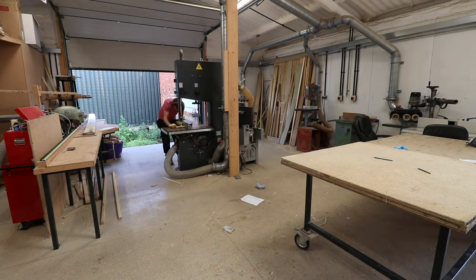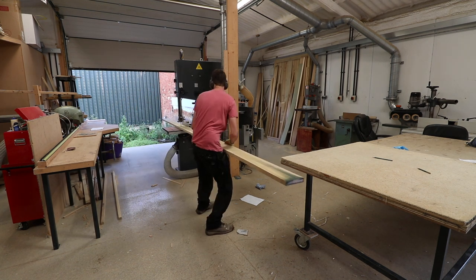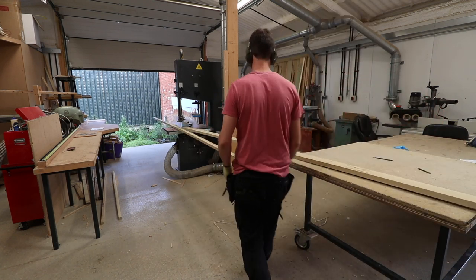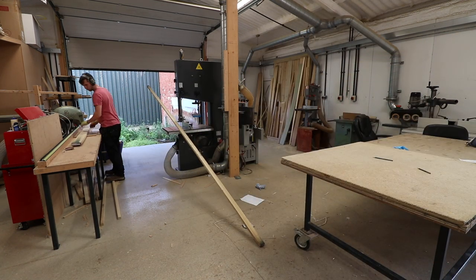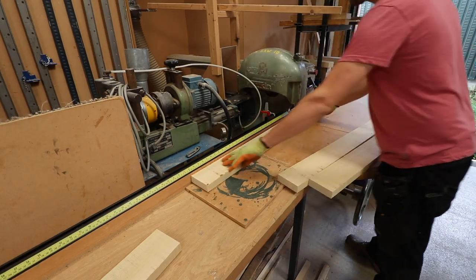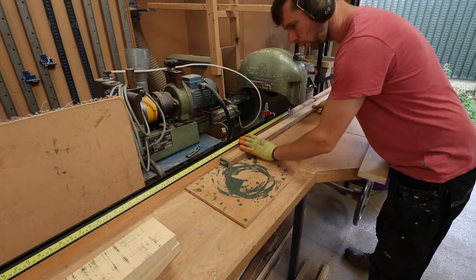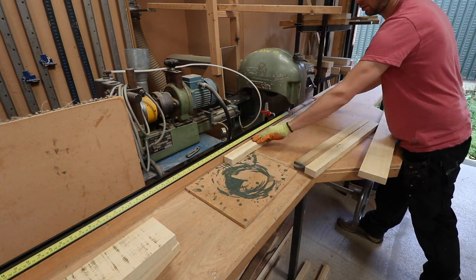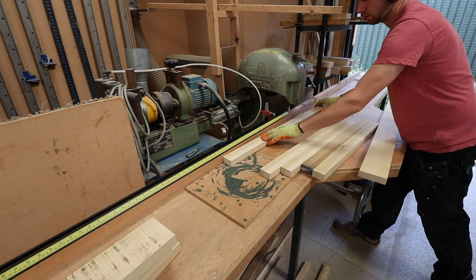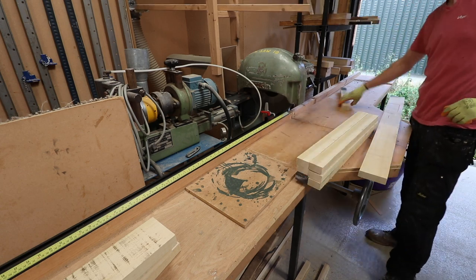Here I'm just ripping the board down to width before I cross-cut it to length. I'm doing this so that I can get the maximum amount of timber out of the board. The 100mm cuts I'm making for the corner posts are a lot longer than the slats I need for the panelling in the middle of the radiator cover, so if I rip it down first I'm not wasting lengths of off-cut timber. I can do the relative cross-cut lengths after I've ripped it down.